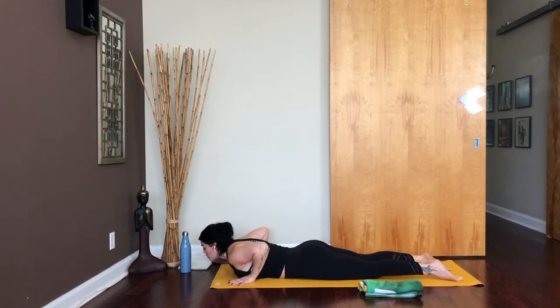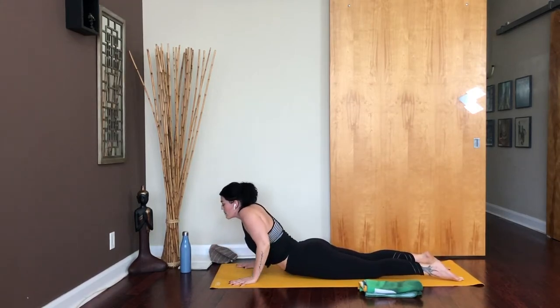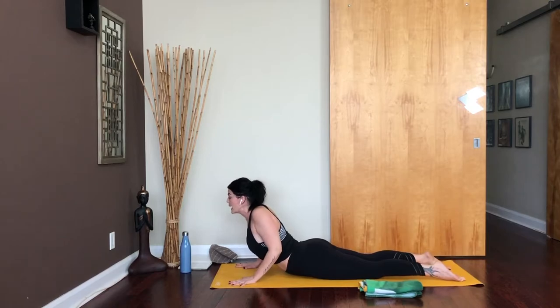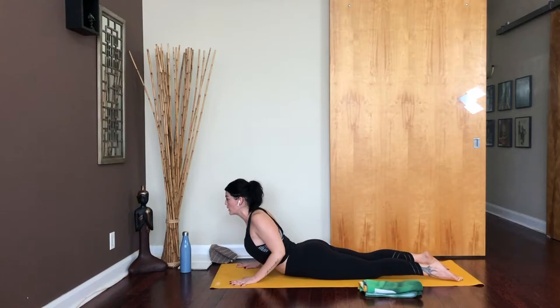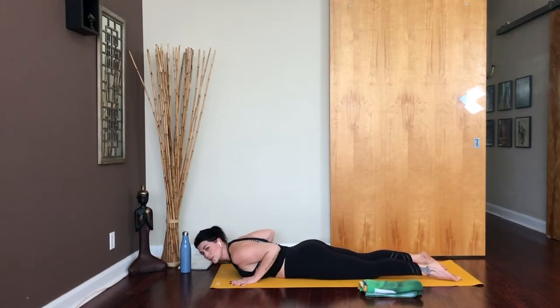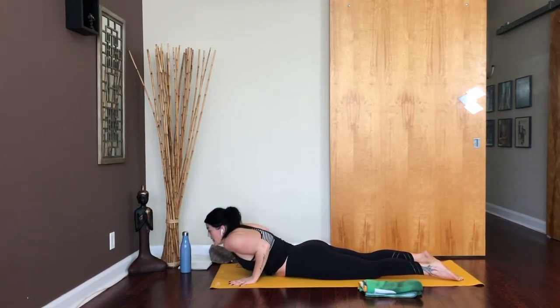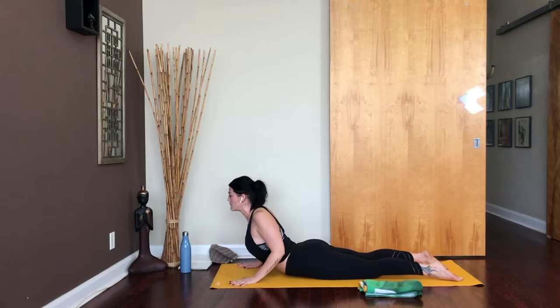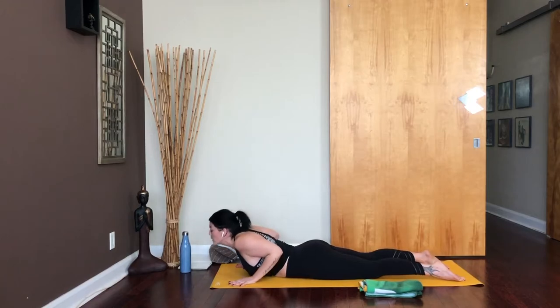We're setting up for some cobra pulls. As you inhale, lift yourself up. Shoulders draw up to your ears but then let them soften down your back. Hug your elbows in and pull yourself forward — breathe, pull yourself forward. 5, 4, 3, 2, and 1. Release. Two more just like that — make sure you're pulling yourself forward like you're going to go shooting forward on a little slip and slide. As you inhale, lift up into cobra. Elbows stay bent, hug them in and pull forward. 5, 4, 3, 2, and 1. Release.